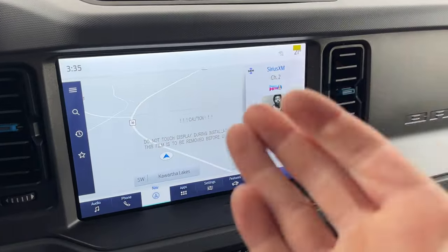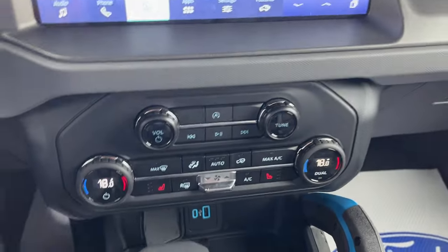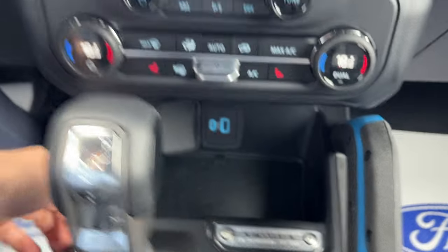You do have regular cruise control and a lane keeping system. There's a 12-inch center display with wireless Apple CarPlay and Android Auto, your rear view camera and parking sensors. You also have dual zone climate, which is very nice, heated seat controls with three different levels, and your USB connections.